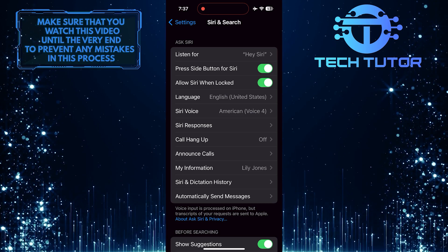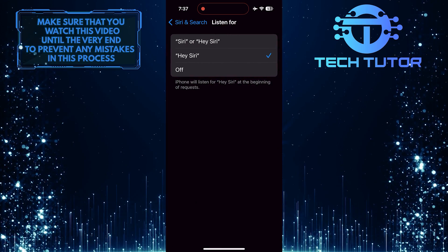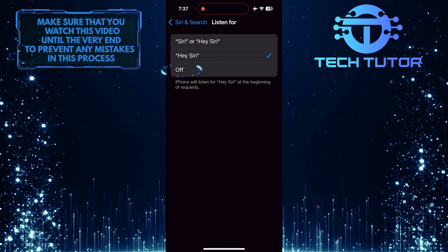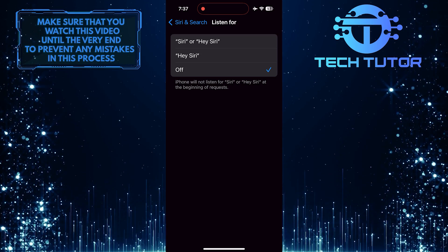After that, tap where it says Listen For and tap to select the Off option. Now Siri is turned off on your iPhone.